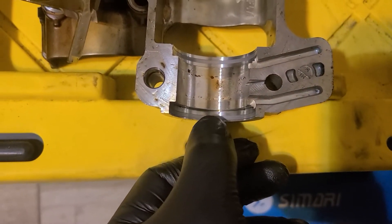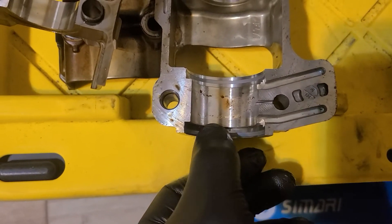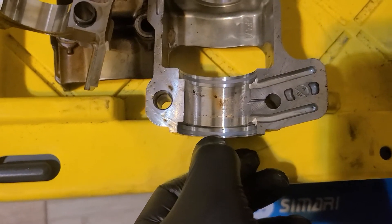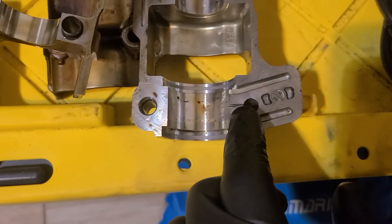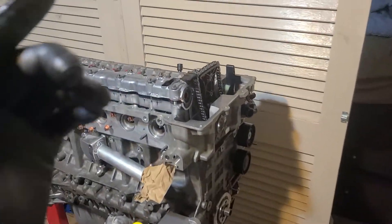If we look over here at the old cam ledger, you can see this gray area. That gray area is actually scoring from the metal ring. What happens is oil can escape past the ring and cause this area to lose oil pressure, and that can cause vanos issues. So let's get ready to drop in the intake.